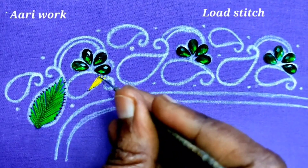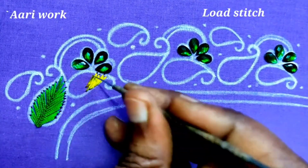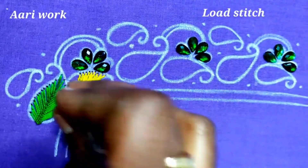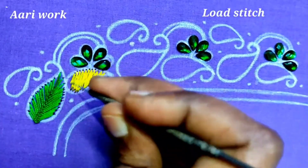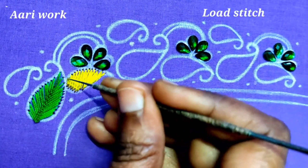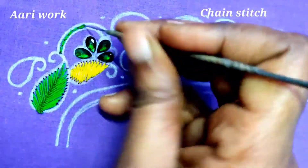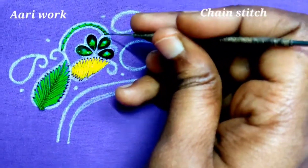Cut the mango shape using a normal load stitch. I am going to fill it in the middle of the cow shape, and I will fill the mango shape with 2mm sugar beads.